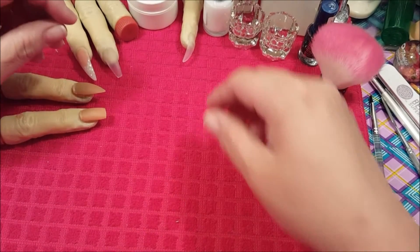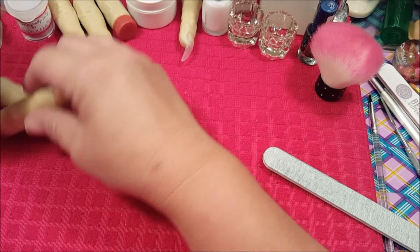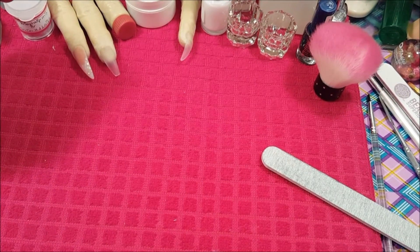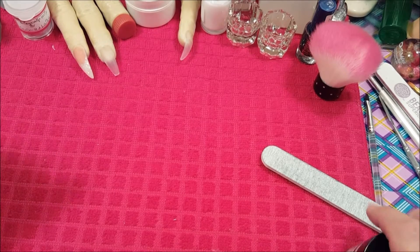Hi everyone, this is AJ Creations and I'm coming with you today to test out the items that I received from Tones.